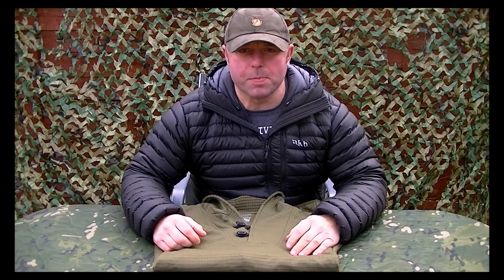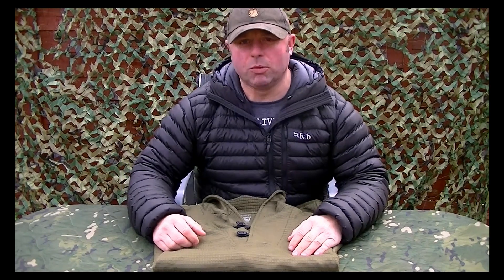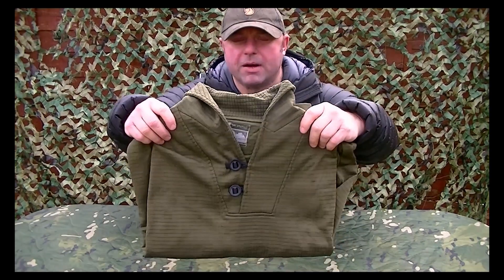Hi everybody, welcome back to the Prepared Pathfinder. What I'm going to do today is a quick kit review, and what I'm going to be talking about is this Platatac Off the Grid mountain shirt.